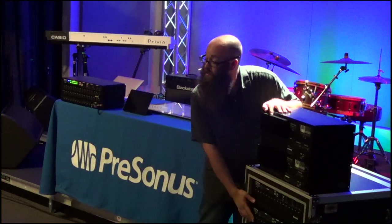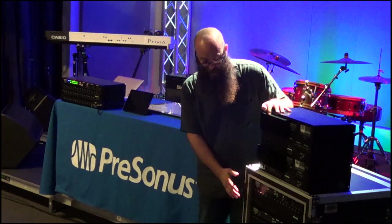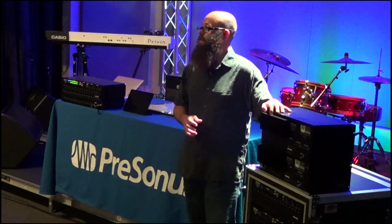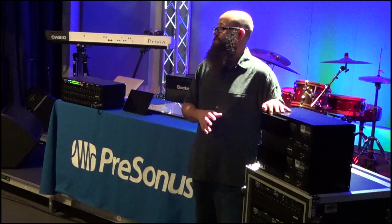On the hardware, we have two different models: the RM32 and the RM16. The primary difference between the two is the number of physical inputs and outputs on the hardware itself. Both units have the full 32 channel, 25 bus mixer under the hood.